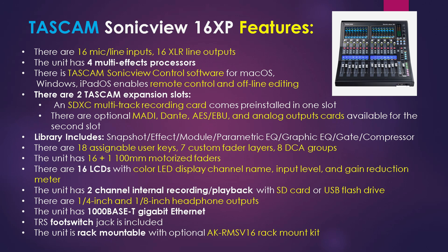The library on the unit includes snapshot, effect, module, parametric EQ, graphic EQ, gate, and compressor. There are 18 assignable user keys, 7 custom fader layers, and 8 DCA groups. The unit also has 16 by 1, 100 millimeter motorized faders for a really nice long glide. There are 16 LEDs with color LED display for channel name, input level, and gain reduction meter. The unit has two-channel internal recording and playback with SD card or USB flash drive. There are quarter-inch and eighth-inch headphone outputs, a gigabit ethernet port, a TRS footswitch jack, and the unit is rack mountable with the optional rack mount kit.